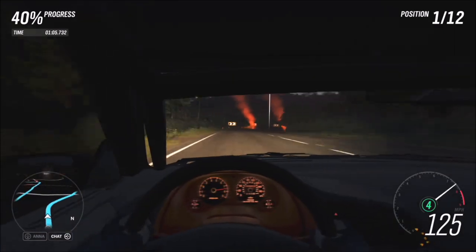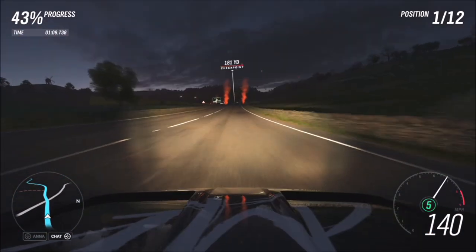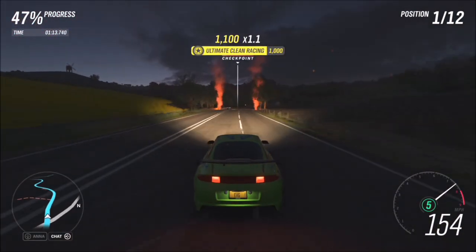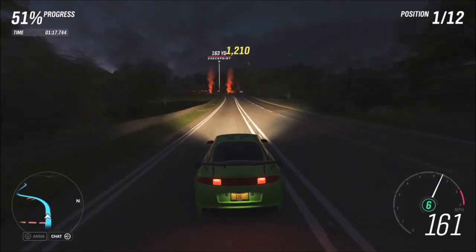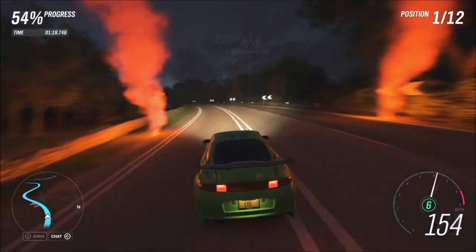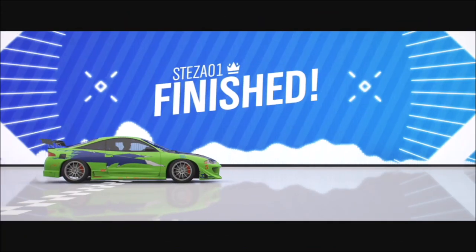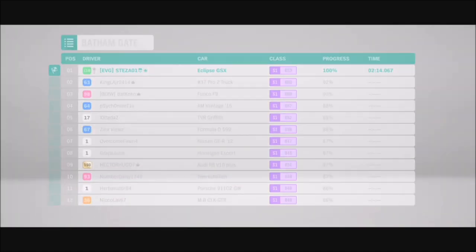All you have to do is win six events. You can mix it up with different street scene events, but using the same one repeatedly gives you an advantage because you learn the corners and braking points. It's an easy first challenge, just a bit time consuming — it will probably set you back about 10 minutes.